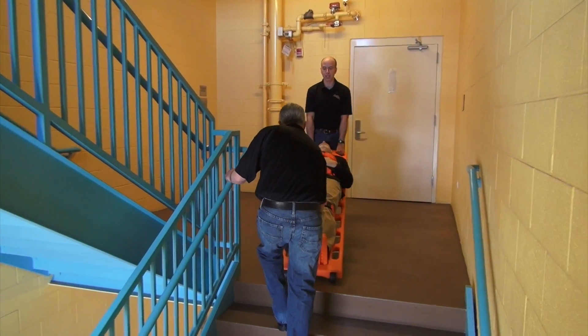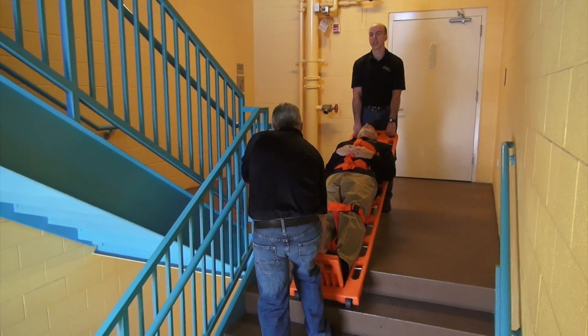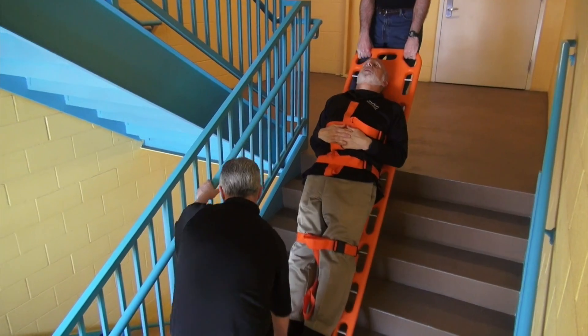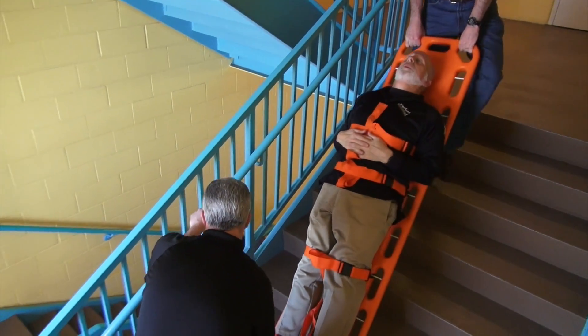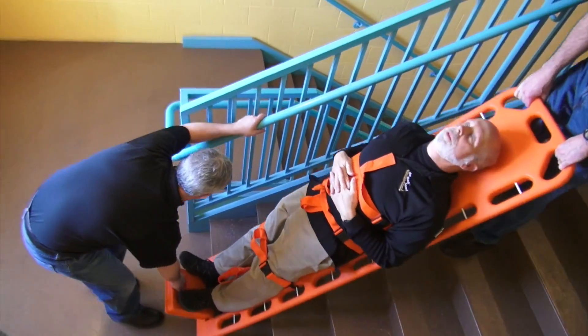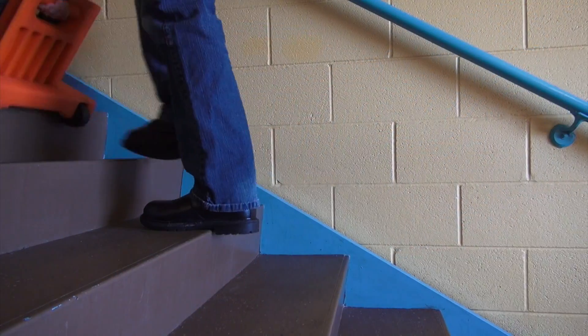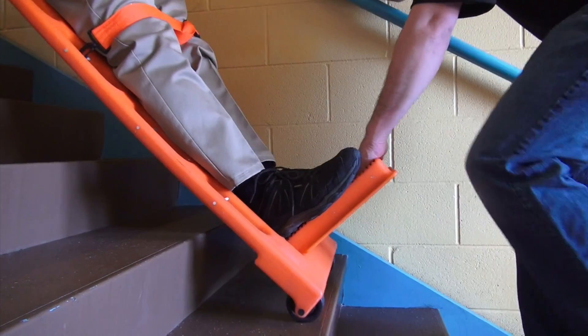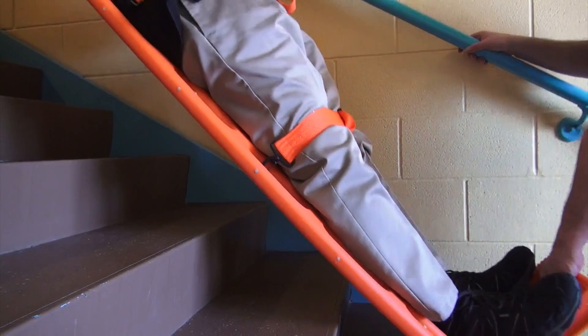By holding the walkboard low with straight arms, the paramedic at the patient's head puts the board at an angle similar to the angle of the stairs. This angle allows the walkboard to slide and be pulled forward over each step. The paramedic at the footrest should pull, not lift, the walkboard over each stair.